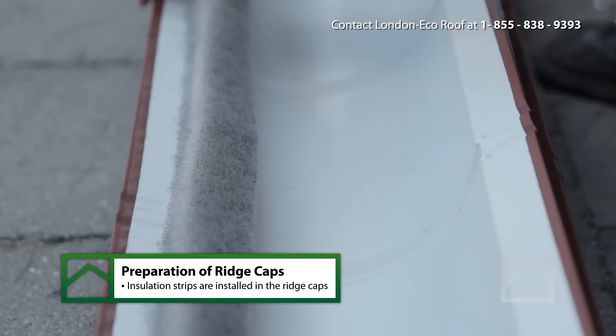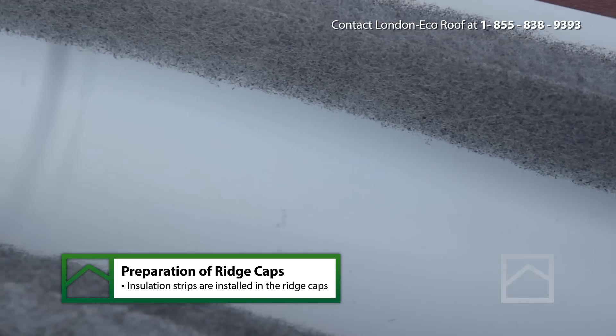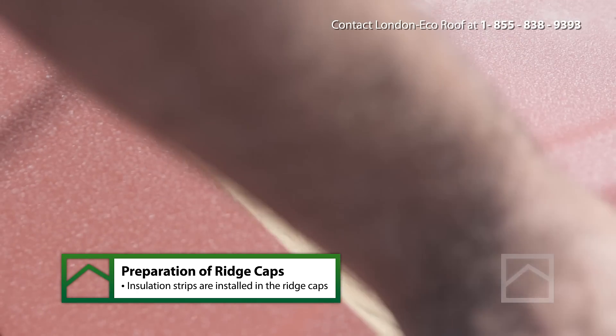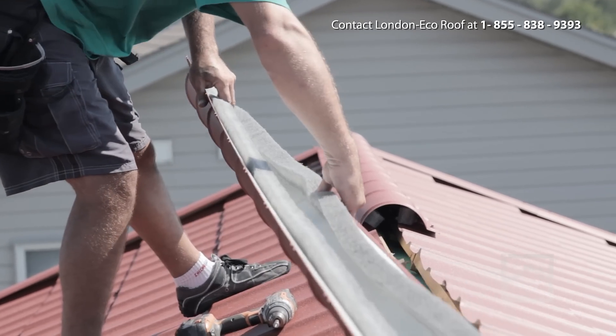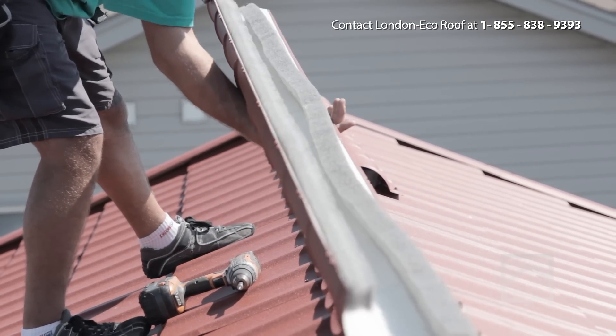This roof is engineered to improve the efficiency of your home. The ridge vent maximizes air movement, which is necessary for the maximum cooling efficiency of your roof and ultimately your home.